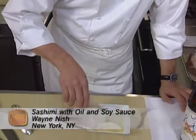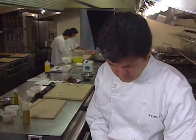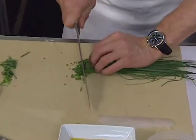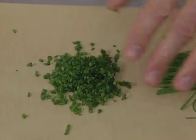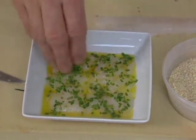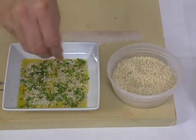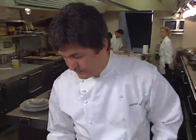It is important that the olive oil go on first so that the soy sauce doesn't stain. Then season with very finely minced chives in an almost pointillist, even cover. Finish with dried sesame seeds — not toasted ones, because the toasted ones are too strongly flavored for this. The finished dish is exactly as you see it.